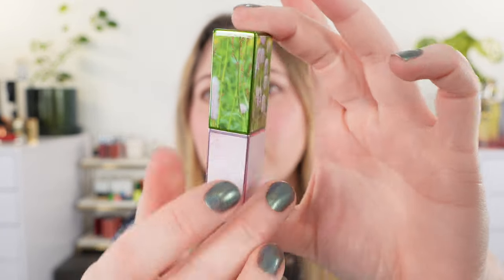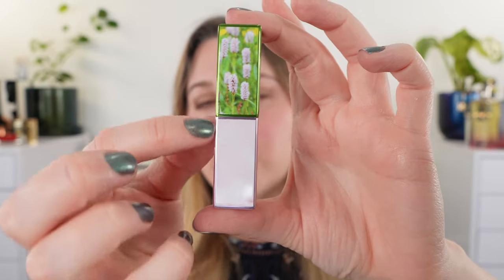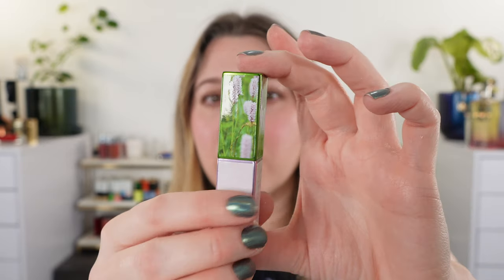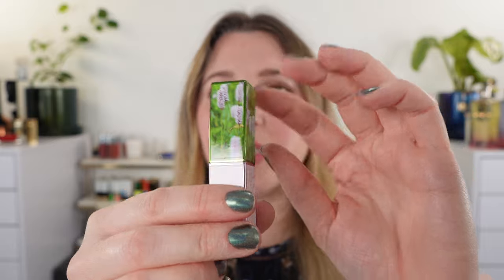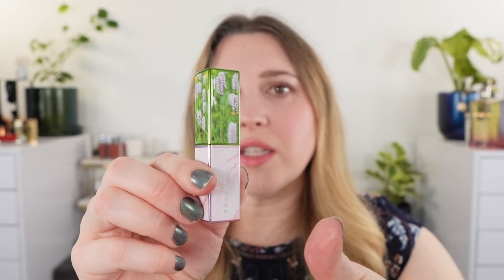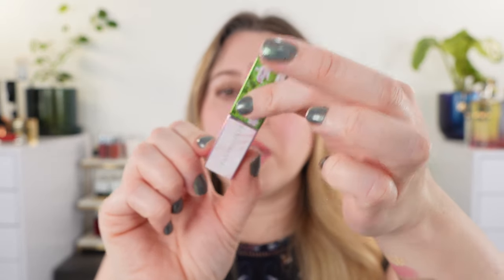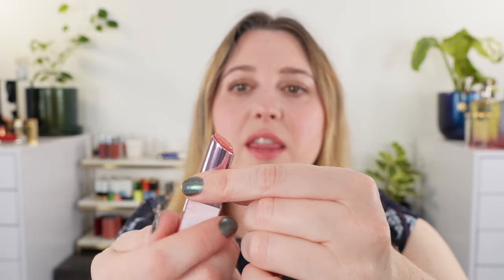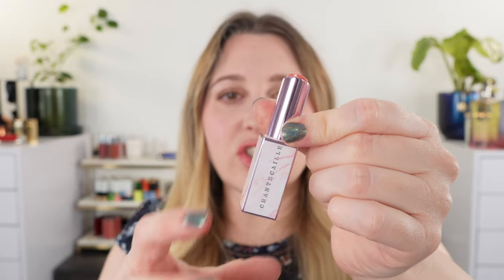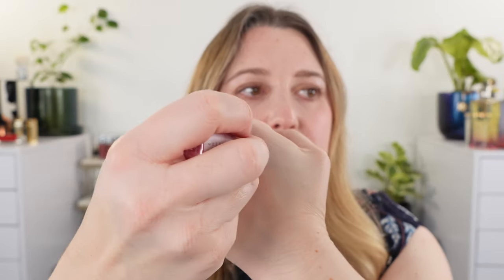Next we have three of the lip chics, and I really love the packaging on these. This one here is Meadow. When I first saw these online I wasn't sure if each panel was like a sticker applied, which would have really made me mad given the cost — these retail for $52 US dollars. We've got the C at the top for Chantecaille, the magnetic closure, and the lip chics are kind of like a lipstick/lip balm/lip gloss hybrid product — a little bit shinier. It's all one actual piece, not a panel attached in any way.